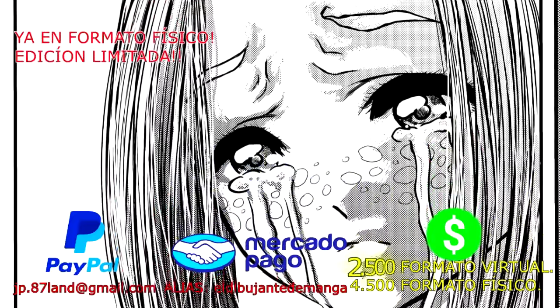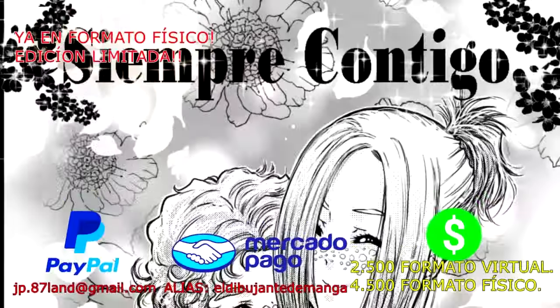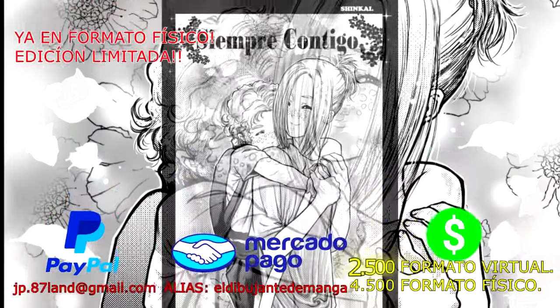Podés tener este one shot de forma virtual haciendo el pago correspondiente vía Paypal o Mercado Pago, y se te enviará inmediatamente al correo electrónico. Lee esta apasionante historia.